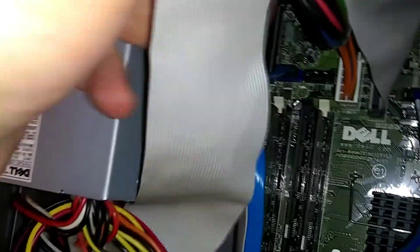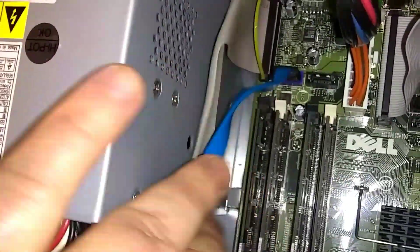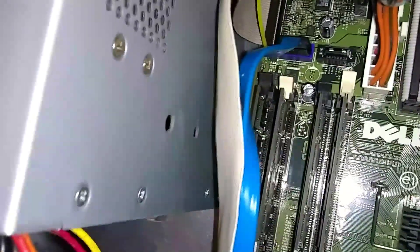You want to push these levers — there are levers on the ends of them. You push down on the lever here. See right here where I'm pointing — there's a white lever right here. You push down, it's going to release the memory. There's one on each end. Here's the one on the other end.